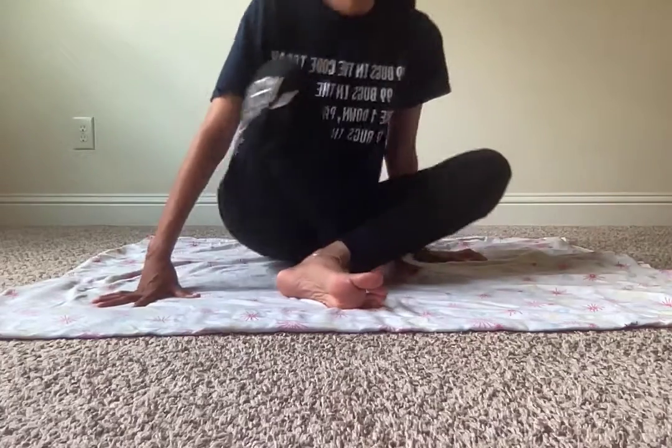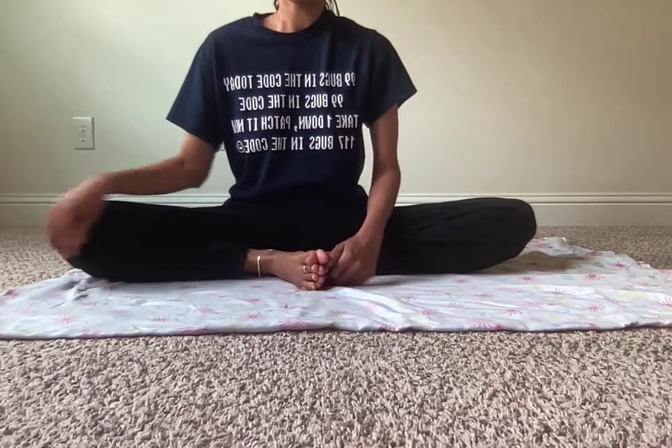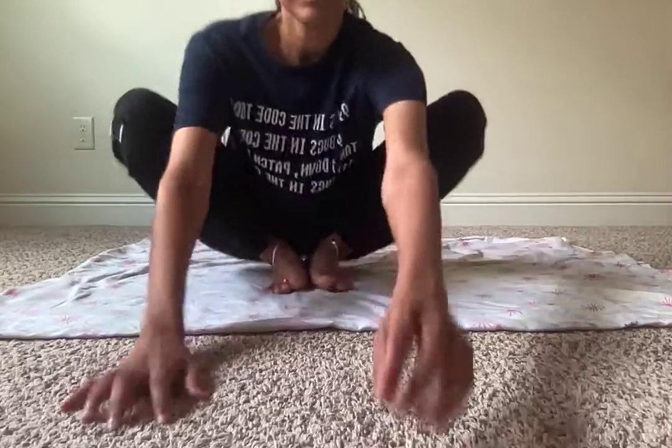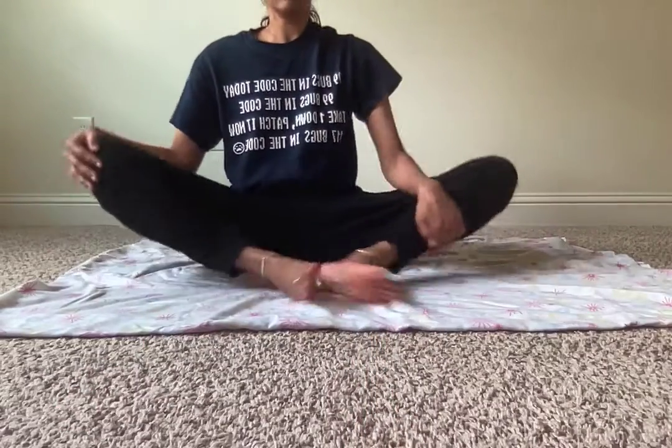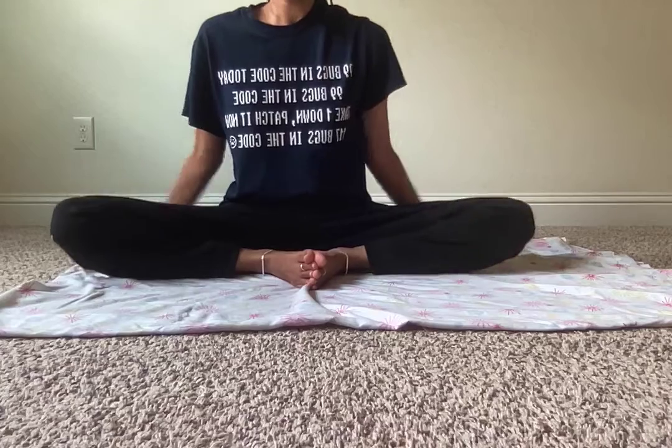The third one is the butterfly pose. Stretch your legs and let your toe fingers touch each other, then lay as flat as you can — this won't come immediately, it took me a long time with practice. Hold it for a few minutes, or you can flap your legs like this. Basically I'm pulling my toes together and you can flap or just hold and take deep breaths five times.